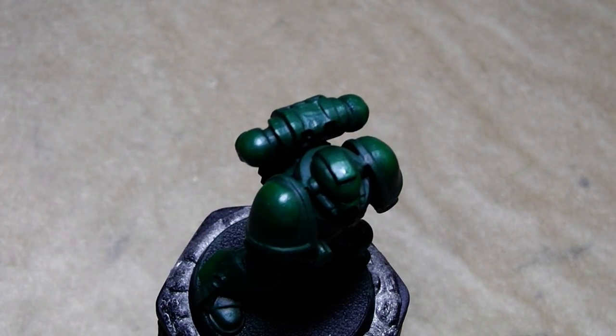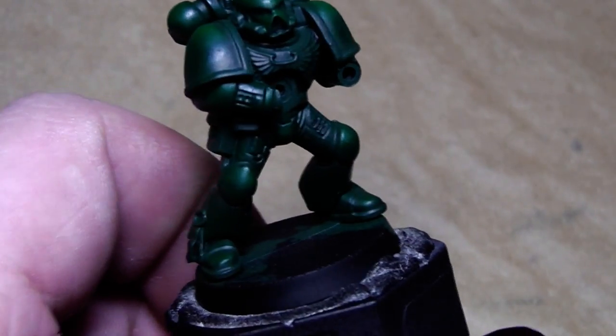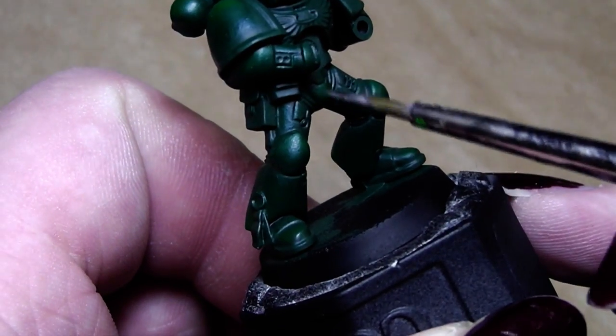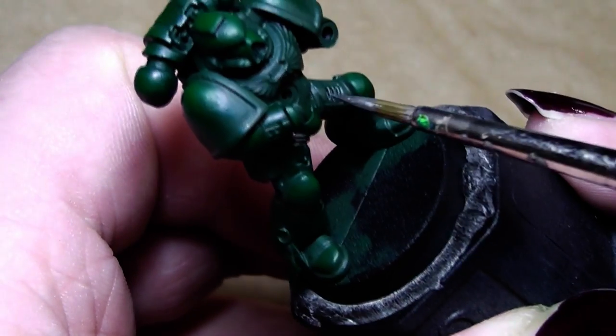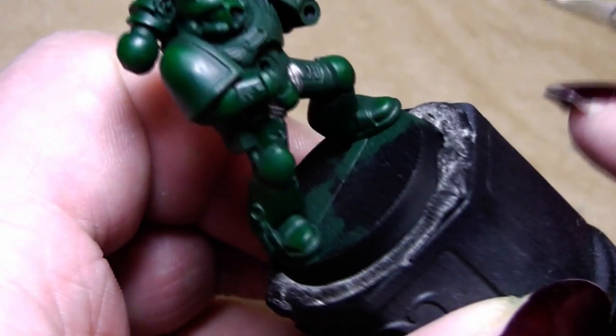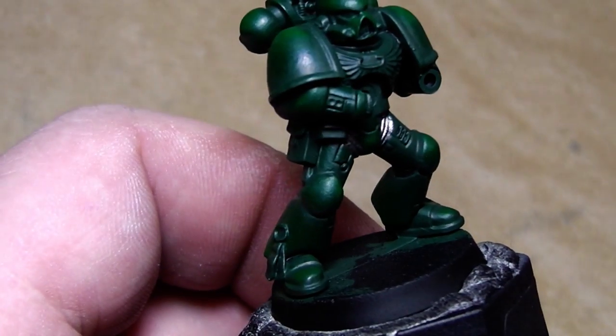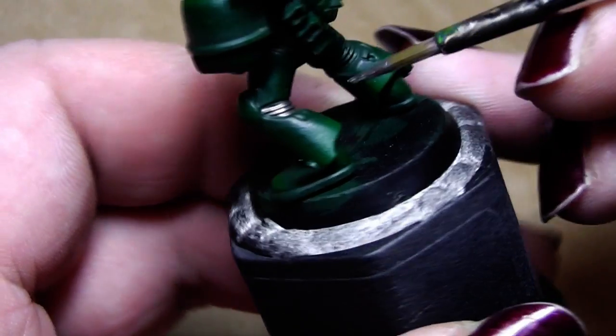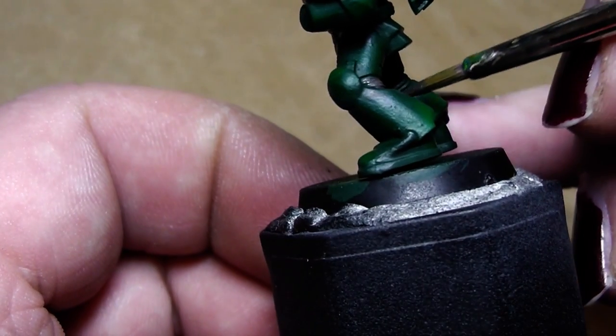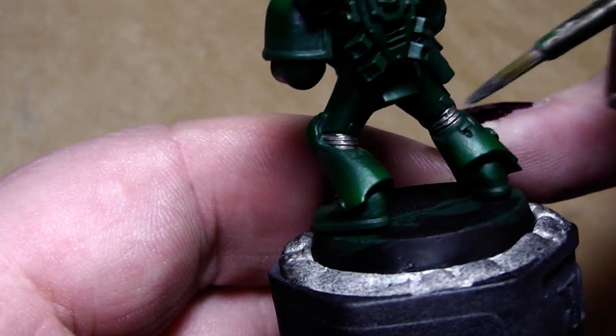Now I will go for the metal parts. I use Bolt Gun Metal. Paint the inside of the knees — there are little moving parts of the armor. The paint is a little bit too dry, so add a bit of water. There we go — that's much better.